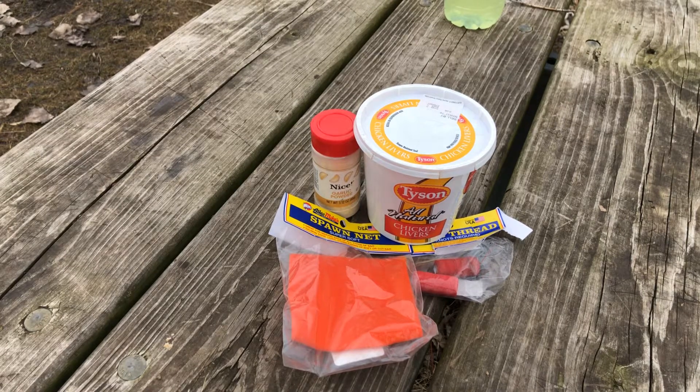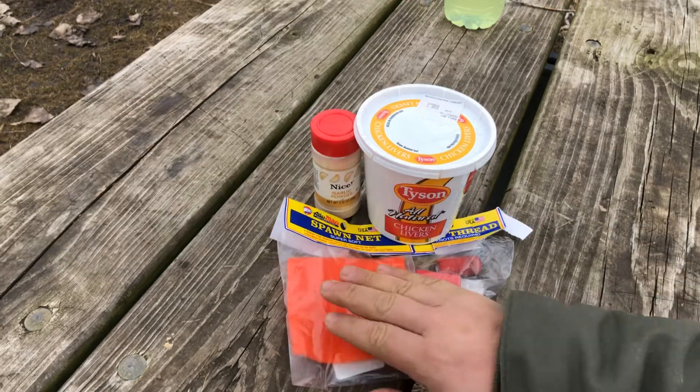Hey guys, welcome to Outdoors Addiction. My name is Jesse, bringing you guys a quick video on how I like to fish with chicken livers. It's rare that I like to fish with chicken livers, but it's a good old classic catfish bait.